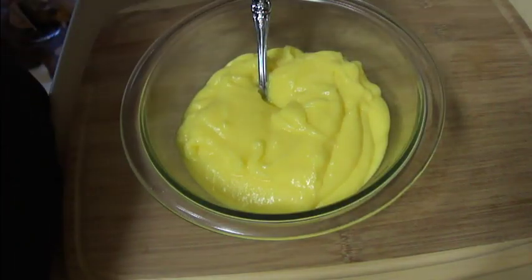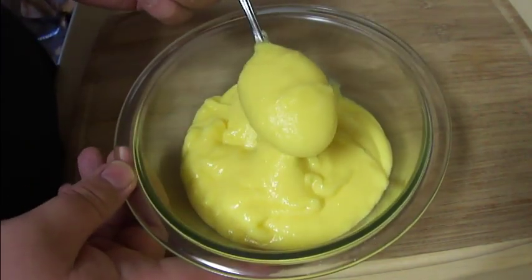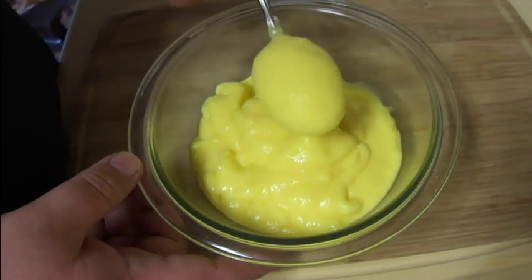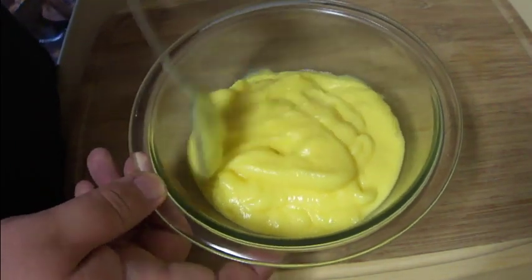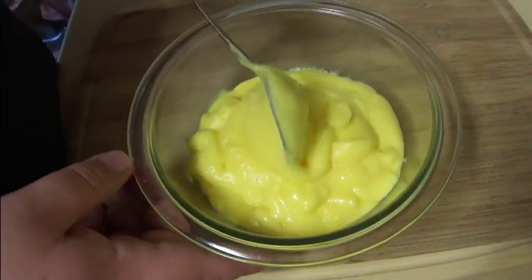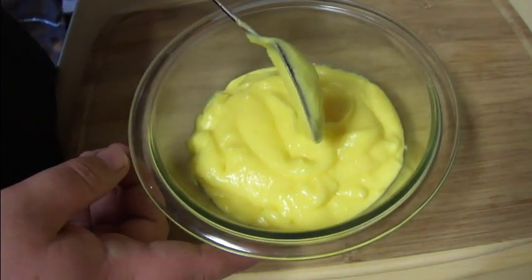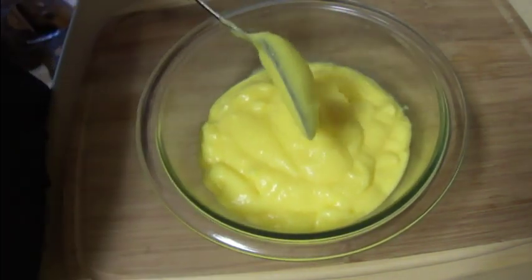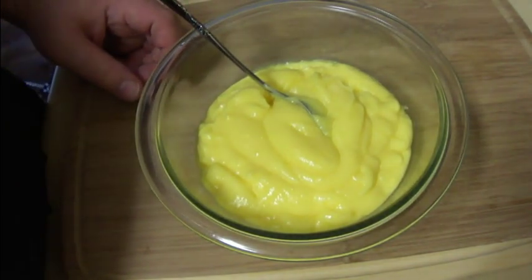Once I got done cutting up my pound cake, I went ahead and made up some instant vanilla pudding. This is a 3.9 ounce box and I made it according to the directions for a pie filling — so it's between one and a half and one and three quarters cups of milk to a package of instant pudding mix. I just let this sit until it thickened up, and now it's time to make our parfaits.